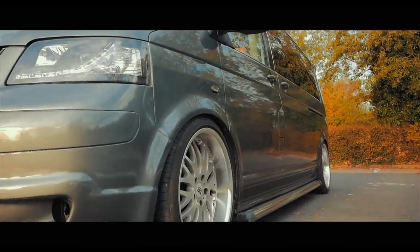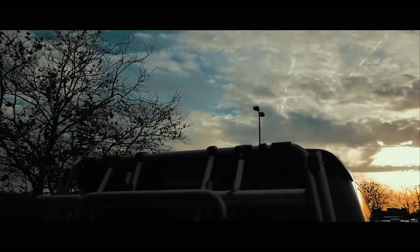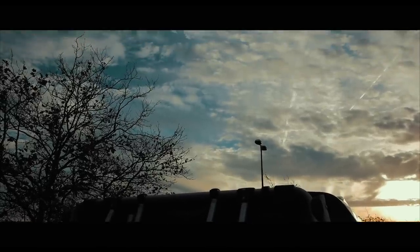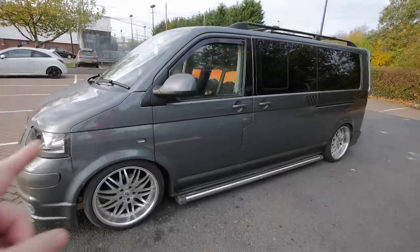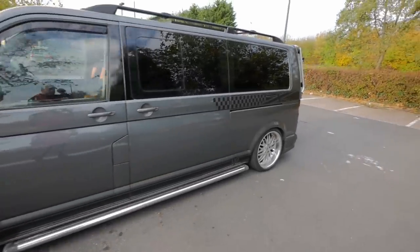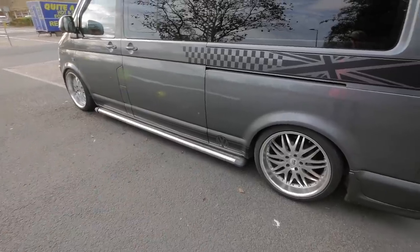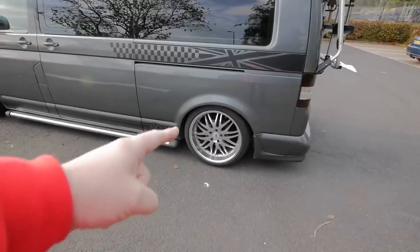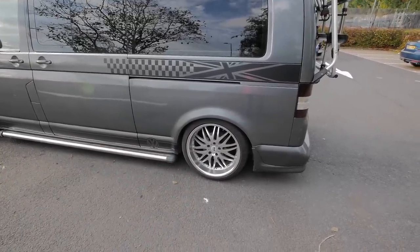Let's have a look around the outside of the van. I've kept in with what I like to do, which is modifying. So what I've done on the outside is I've fully re-sprayed it in indium grey off of the new shape Volkswagen. It came with those bars on it but I tidied them up and made them look a lot better. I fitted the VMAX coilovers and dropped it as low as it'll go, about 100mm I think.